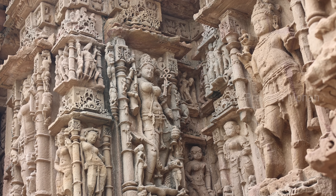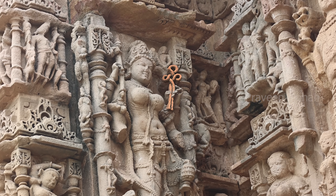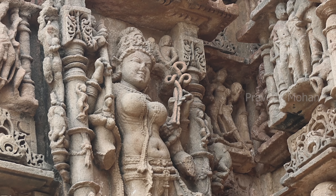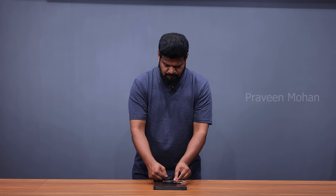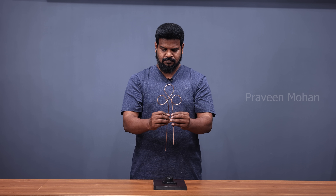Hey guys, today I am not only going to show you this ancient device called Adityastra, but I am also going to recreate this device and we will see if this works.